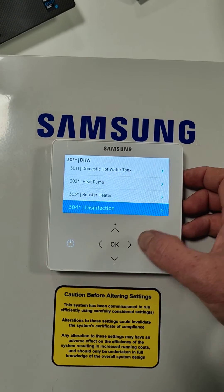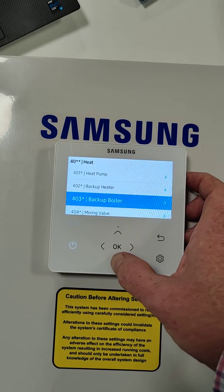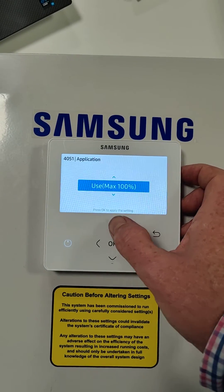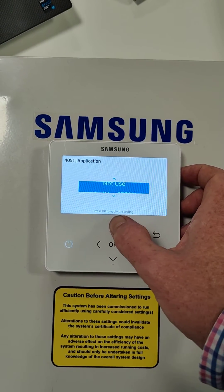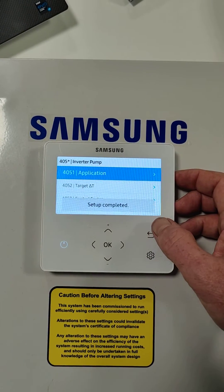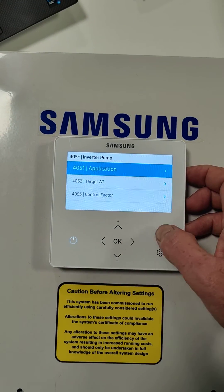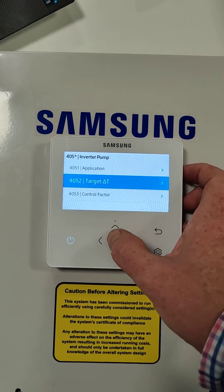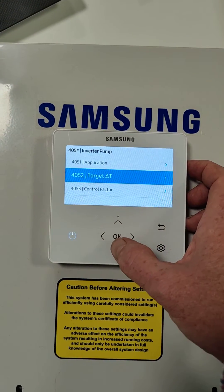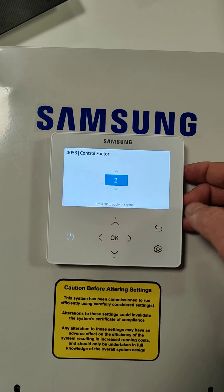Then we're going to go back again and go to 40 heat, and we're going to go to 4051, which is inverter pump. So we are actually going to use the inverter pump here, and let's set this to use 100% — this will tell the unit that it's got a PWM pump. You can check these if you like: target T should be 5, so this is the pump speed modulation, and the control factor — I'm not sure what this does, but we've left it on 2.